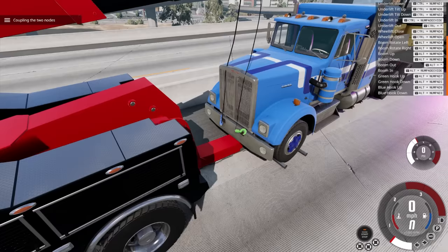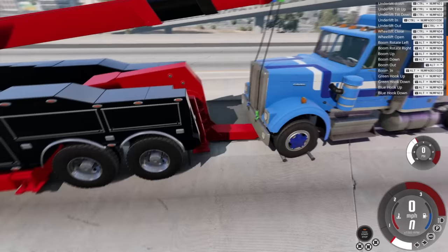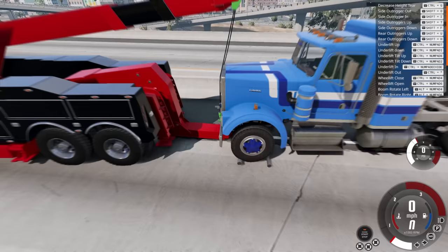We're going to go back to Alt and get rid of the slack in the line. There we go. We want to lift the underlift up so we can get the front of the truck off the ground. I need to make sure the truck's in neutral — it's obviously running right now, so we'll need to turn it off.